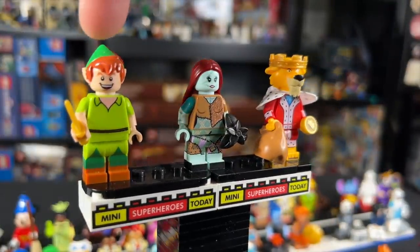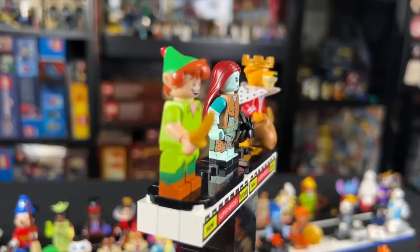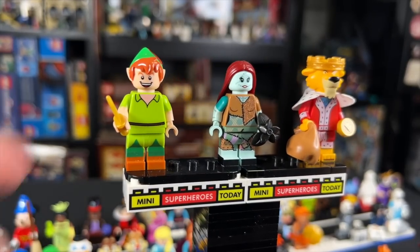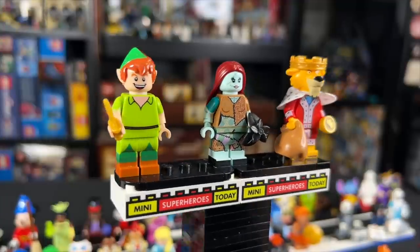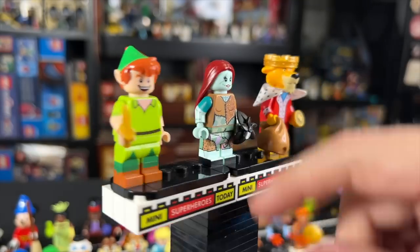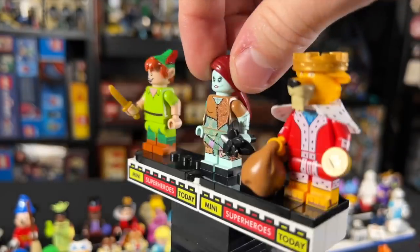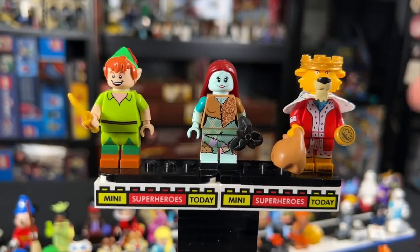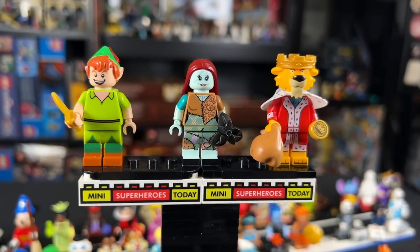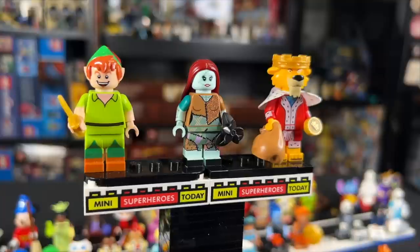We're up to the 15th figure: Peter Pan, Sally, and King John from Robin Hood — definitely an interesting inclusion. Peter Pan had dull-molded arms, dull-molded legs, all kinds of printing, and looked awesome, but in 2023 we also got a Disney train which re-released him with less printing, making his exclusivity a little less special. Sally has her black flowers, dull-molded legs with printing on the sides in different colors, and a reversible head with a closed-mouth smile on one side and an open-mouth smile on the other — definitely a really nice figure. King John is honestly a pretty random inclusion to me, and I would have rather seen another character in this slot. Sally comes in at number one, Peter Pan at number two, and King John at number three.